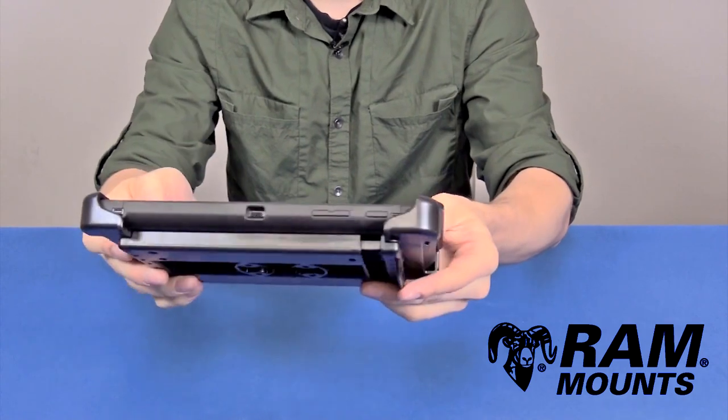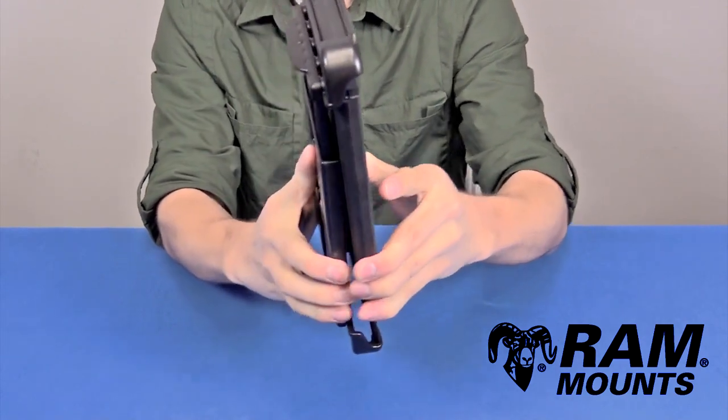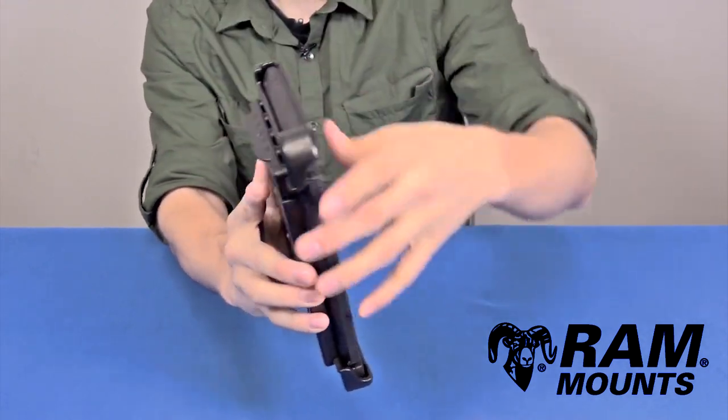As you can see, you have full access to the ports, buttons, and full functionality of the tablet while in the TabTite. To release, you simply reverse the steps by inserting back upward and pulling out, or you can grab onto the tab on the back of the TabTite and lift upward to get easy access to your tablet.